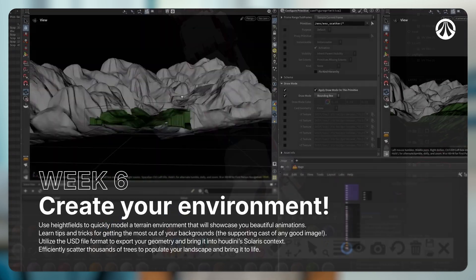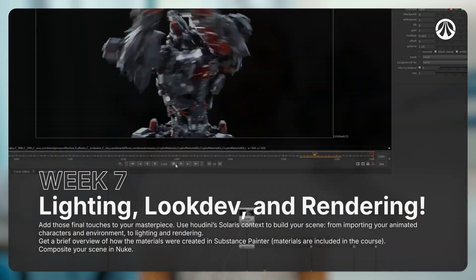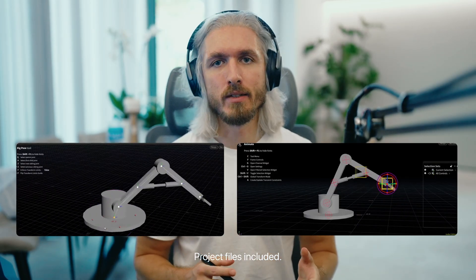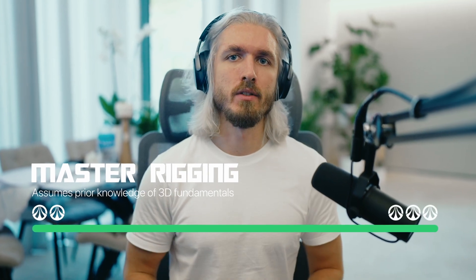Animating the robot, basic environment creation, lighting, look development, rendering, and compositing will also be covered. This workshop will also cover some intro to rigging with some basic examples, but the workshop is more intended for mid to advanced users.